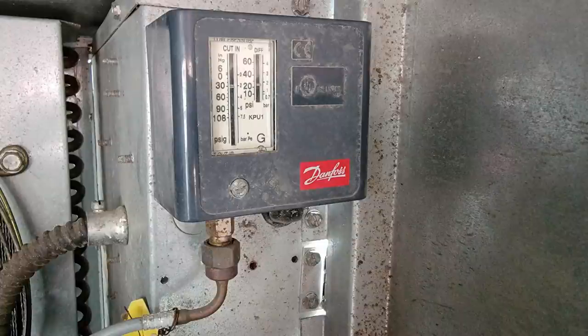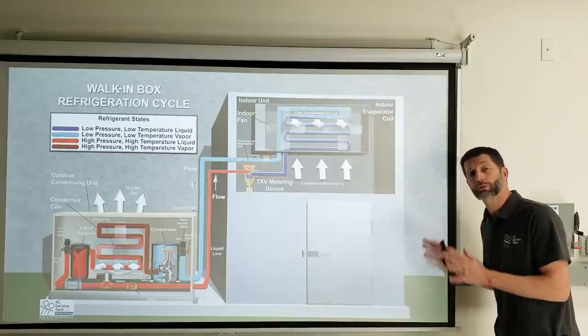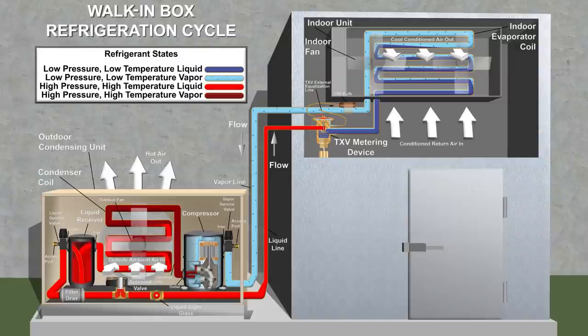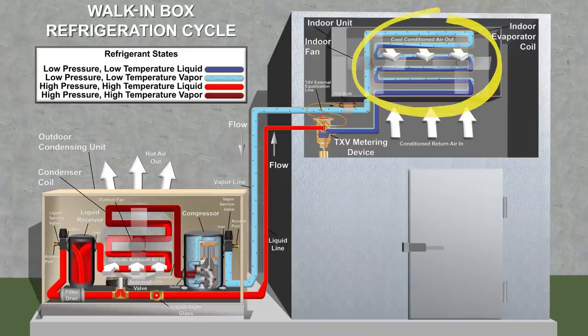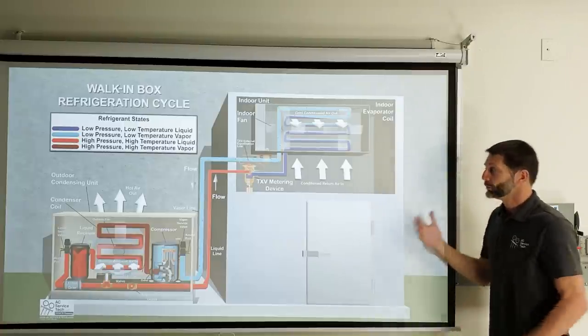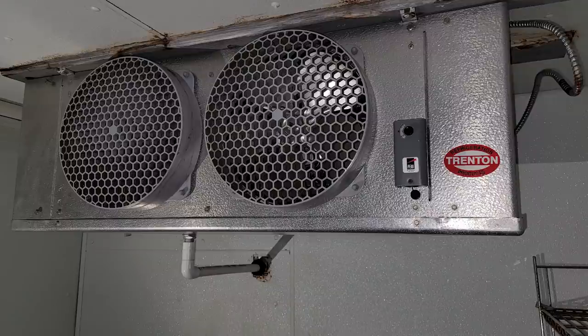These systems are equipped with a low-pressure control on the vapor line right before the compressor. The walk-in box is where we store product — likely food — and you're trying to absorb the heat energy from the product and from inside the box. That heat energy gets stored in the refrigerant, which flows to the outdoor unit where the refrigerant rejects the heat. We manipulate the refrigerant to absorb and reject heat using a fan inside and a fan outside.